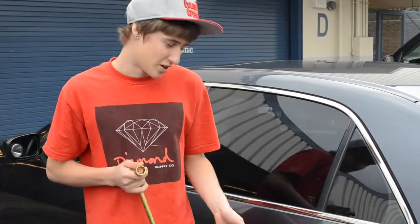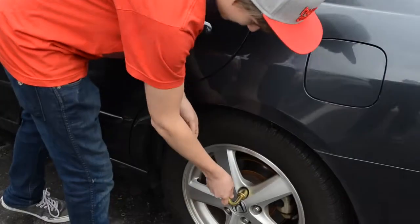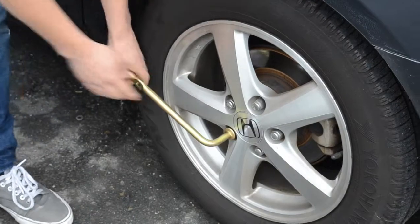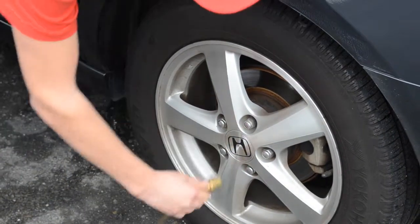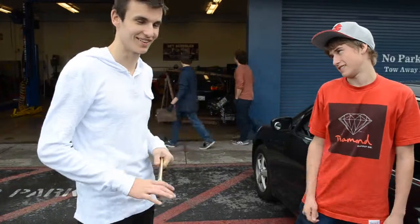Alright, first you have to break all the lug nuts because they'll be too loose if they're off the ground. Alright, you can try now. Let's do it.